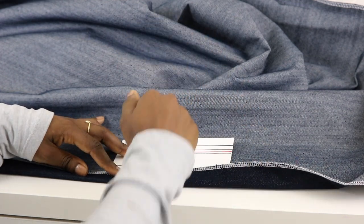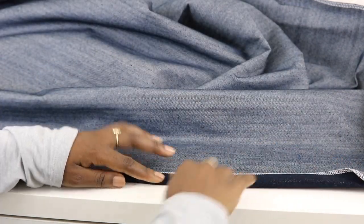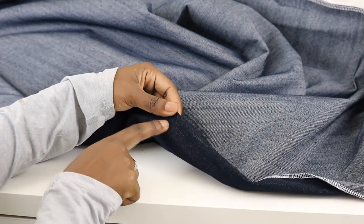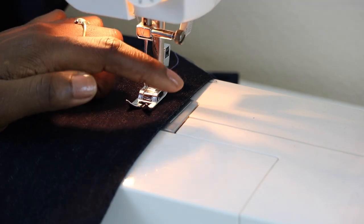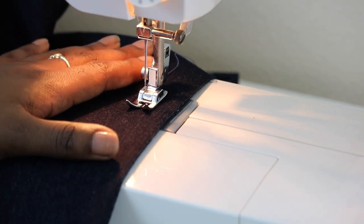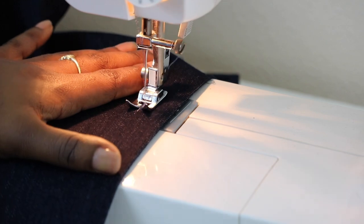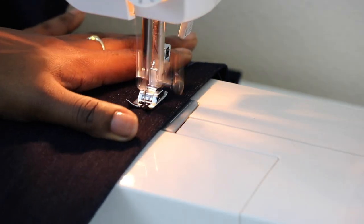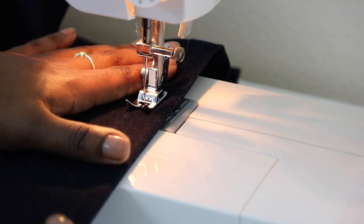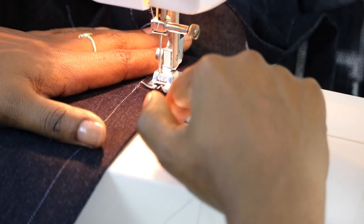Take your iron and press, and do that all the way around. Once it's all pressed out, take it to your machine — I'm going to do a 7/8-inch stitching line, I might do two. I'm now on the right side of my skirt with the bottom edge lined up with 7/8 of an inch. Lower your needle, start sewing, backstitch, and then I'm going to do a second row of stitches lining up the edge of my presser foot with half-inch seam allowance.